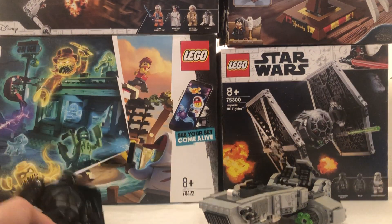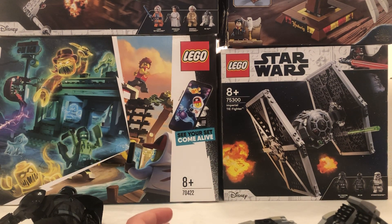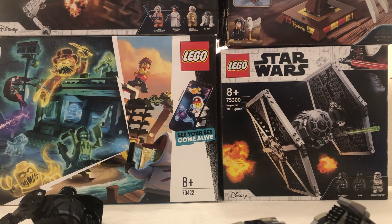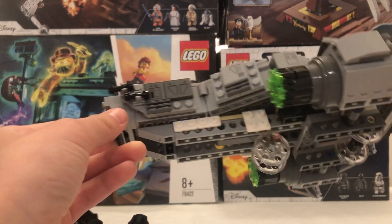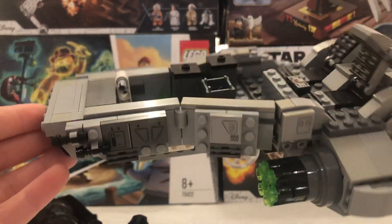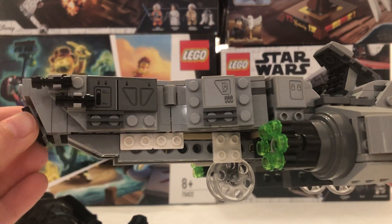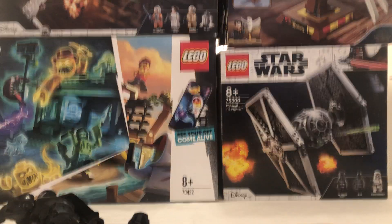This is like £10 used. This one here is the First Order Snow Speeder, set number 75100. This one came out in 2015, same year as that one. This one did come with three figures but sadly there weren't any there. On the bottom there's these wheels and it runs really smoothly.